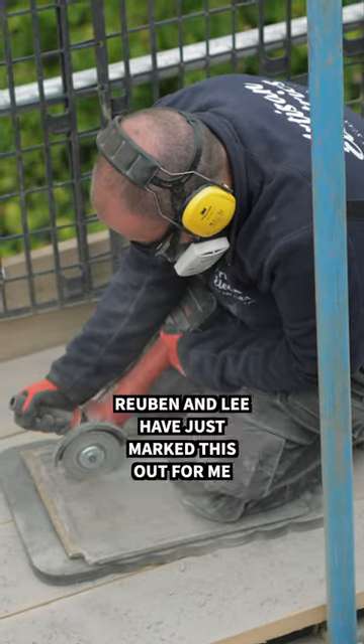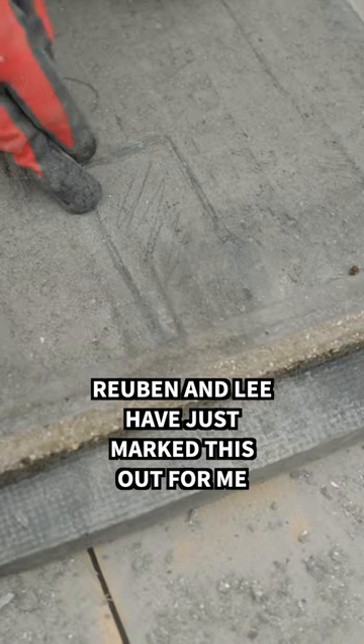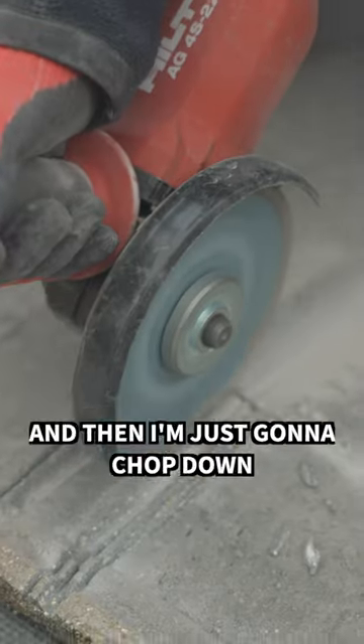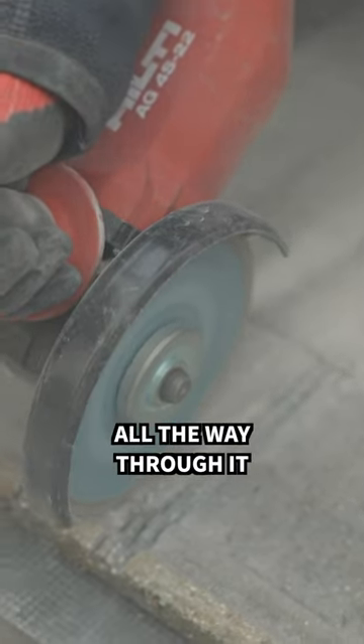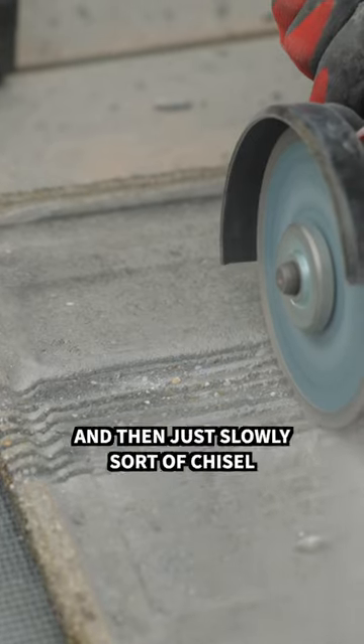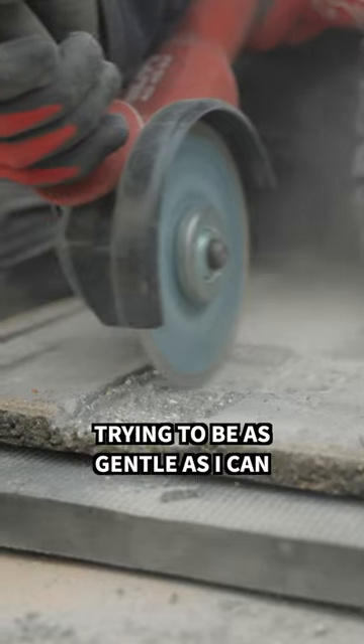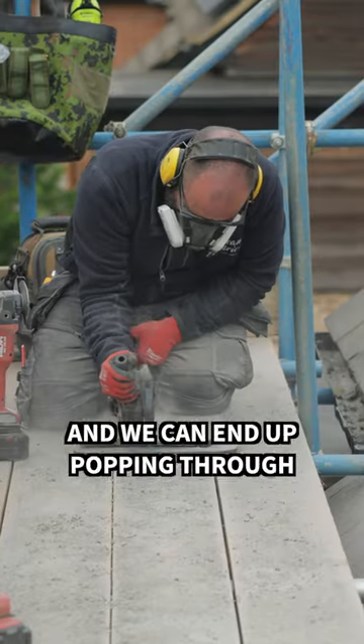I'm just angle grinding out these tiles. Reuben and Lee have just marked this out for me. I'm going to go gently up the edges and then chop down all the way through it, and then chop this way as well, and then just slowly chisel across the top making it smooth. Trying to be as gentle as I can because these are quite brittle and we can end up popping through.